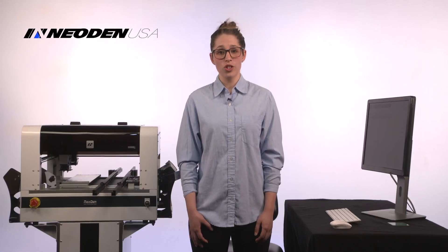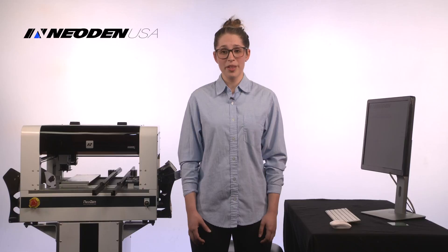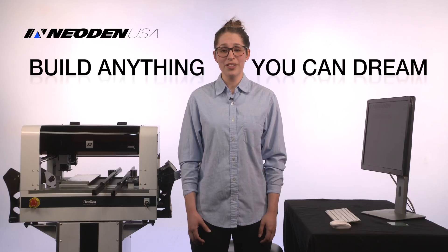Every once in a while, a tool comes along that changes everything. For electronics manufacturing, that time is now. Manufacturing doesn't just belong to the big boys anymore. With the Neodon 4, you can build anything you can dream.